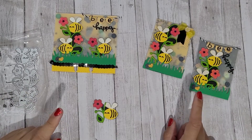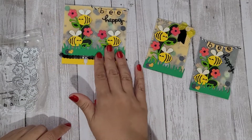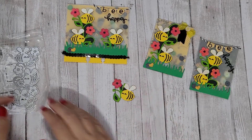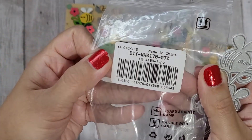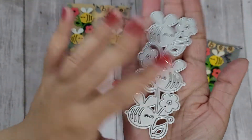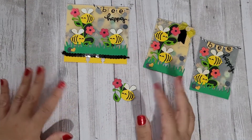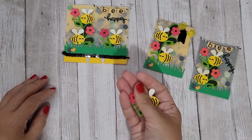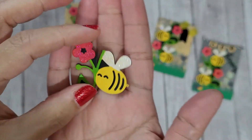Hi guys, Rebecca Creates here with my first video project share for Globeland.com, a company that I did an unboxing for — they sent me some dies for review. The first one I'm going to show you — I'll link it in the description box below — is this really cute bumblebee die. It's still kind of midsummer and everybody's doing summery themes, so I thought it would be really fun to cut it out, and it came out so cute!